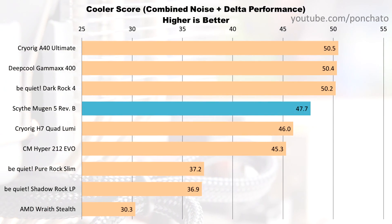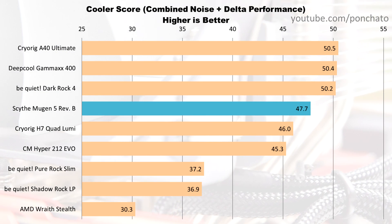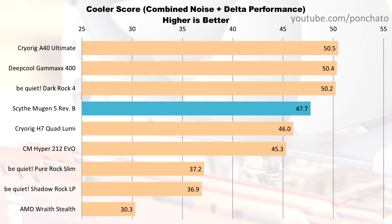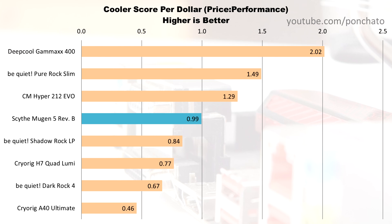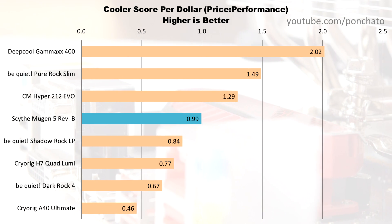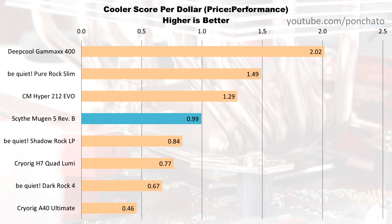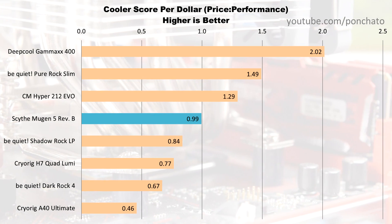Here's the most important graph — temperature delta vs noise — which answers the fundamental question: how loud is it and how well does it cool? The Mugen 5 falls roughly in the middle of the pack for delta, but excels in noise performance since the fan's PWM range extends down quite a bit. The cooling limit levels off at about 39 degrees. The cooler score chart shows how close the cooler gets to a hypothetical perfect cooler with 0 degree delta and 0 dB — the Mugen 5 nearly hit the highest tier, just a couple points short. In terms of cooler score per dollar, it hits in the middle of the pack at just under 1 point per dollar, though cheaper coolers tend to win purely on price-to-performance.